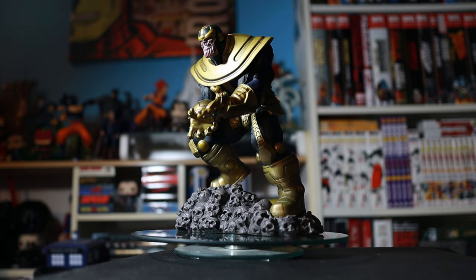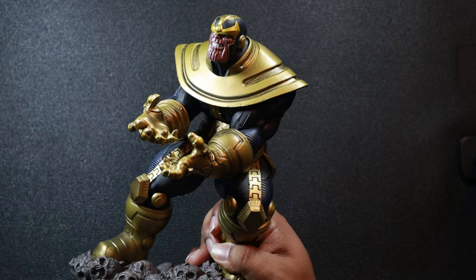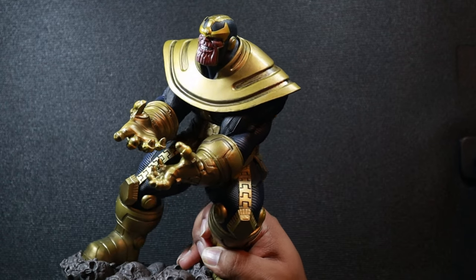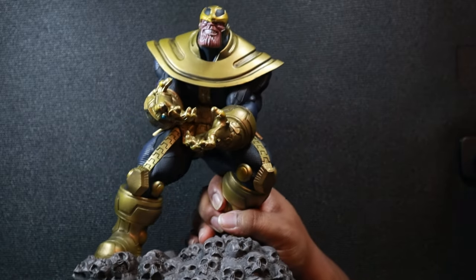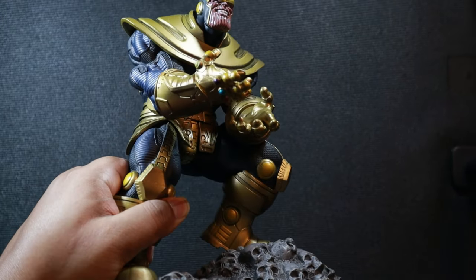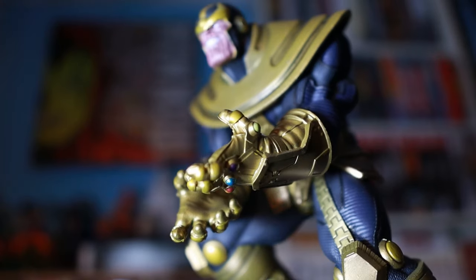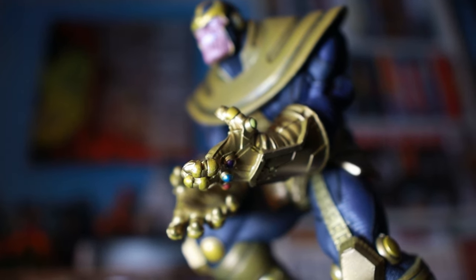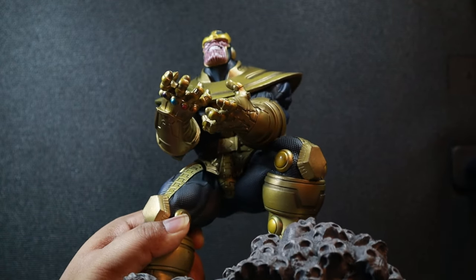The best aspect of this piece — the pose and execution — is that it feels very much the best of both worlds, from the comics and the films. And that's what I love the most about this piece. Very nice details on the gauntlets. You get to see those gems — in movies you call them infinity stones, in the comics they're called gems — and they look fantastic.